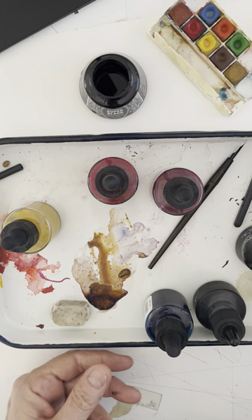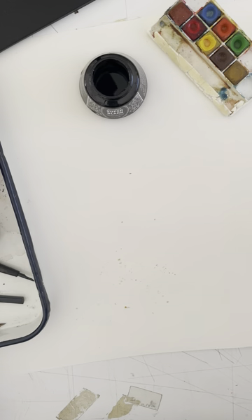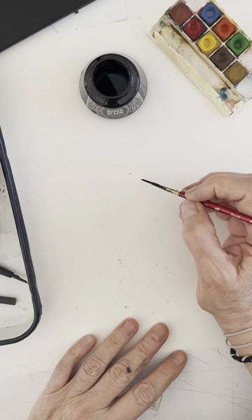Hi everybody. I'm going to do some drawing for you and I'm going to use a brush today. I have no idea what I'm going to draw. The papers are dirty but it doesn't matter. I'm just doodling.